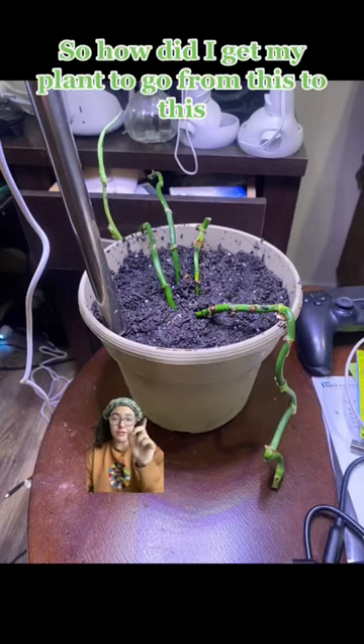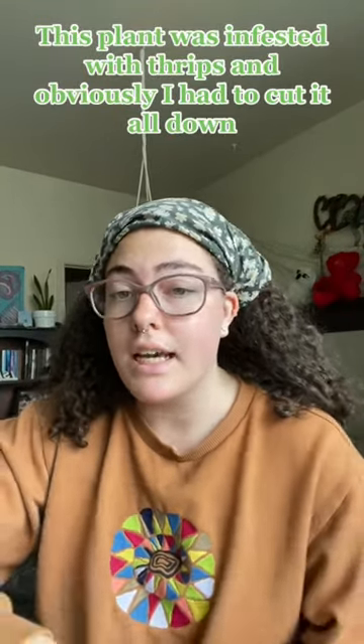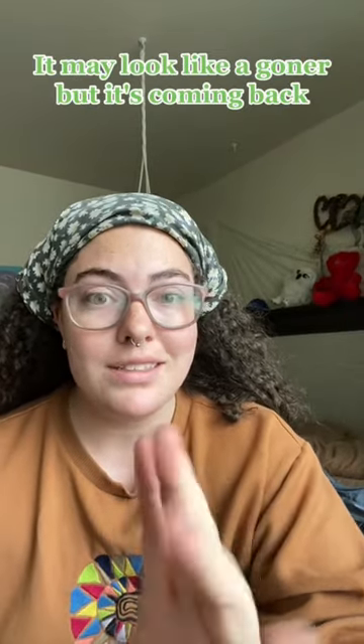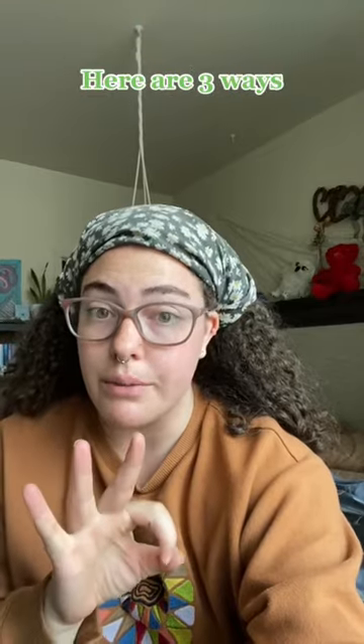So how did I get my plant to go from this to this through rehab? This plant was infested with thrips, and obviously I had to cut it all back just to the stems — there were no leaves. It may look like a goner, but it's coming back. Whether it's from pests or the plant might look dead, you could probably bring it back to life. Here are three ways how.